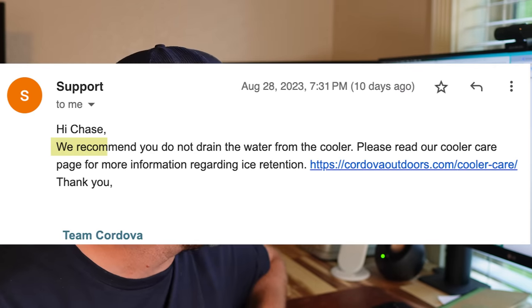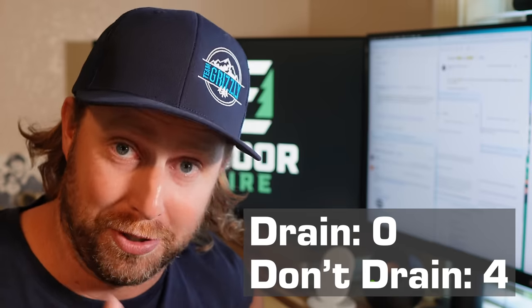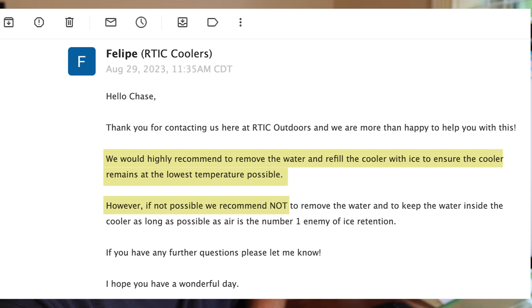I also reached out to local Idaho cooler company Cordova Outdoors. They said: "We recommend you do not drain the water from the cooler. Period." Then Arctic responded with a more nuanced take: "We would highly recommend removing the water and refilling the cooler with ice to ensure the cooler remains at the lowest temperature possible. However, if not possible, we recommend not removing the water and keeping it inside the cooler as long as possible, as air is the number one enemy of ice retention."